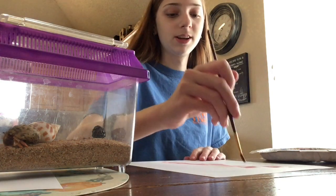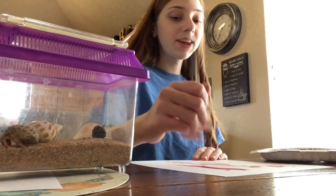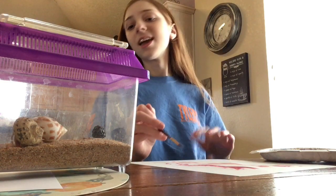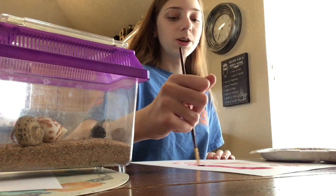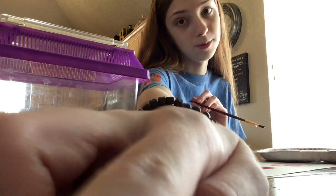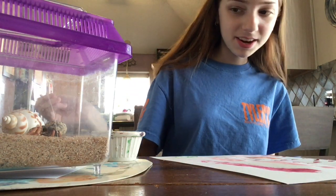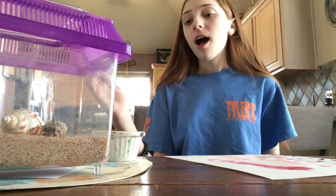I'm just painting streaks right now because, as I said, I don't really know how to paint, but I thought this would be a fun little video. River is my only hermit crab who has ever pinched me. I got her at the same time I got Legacy, who is actually my smallest hermit crab. Even though River is the only one who has ever pinched me, I still love her just the same.